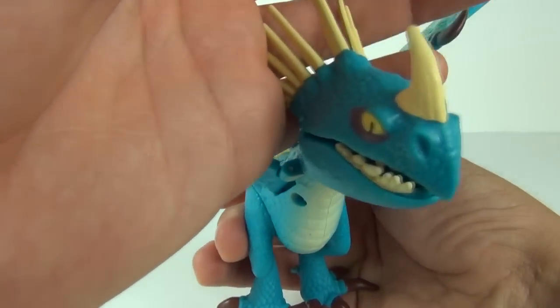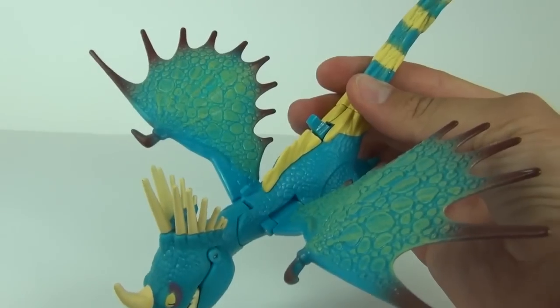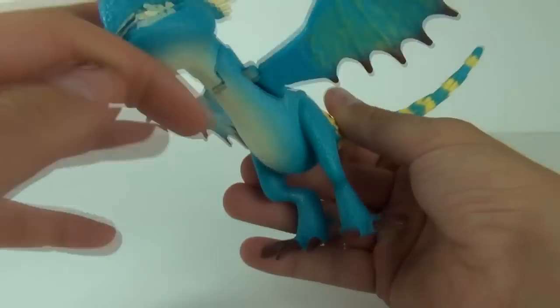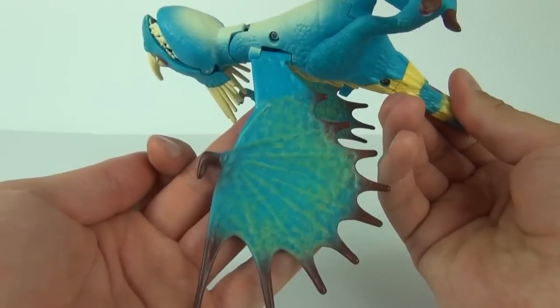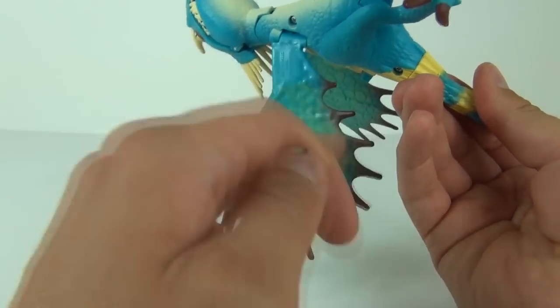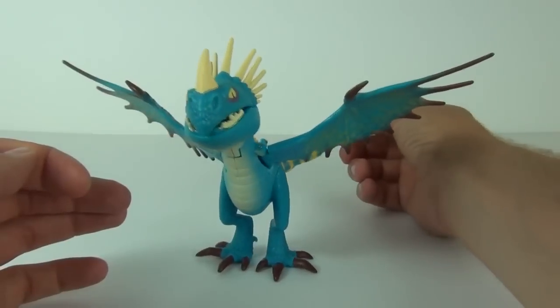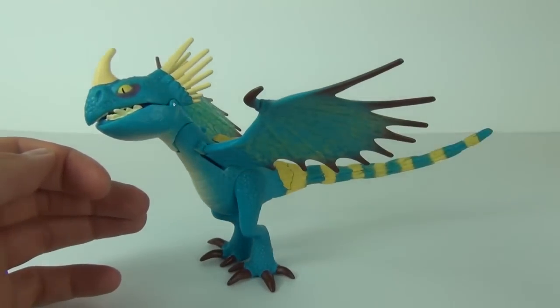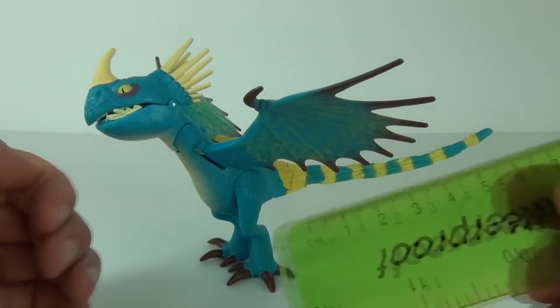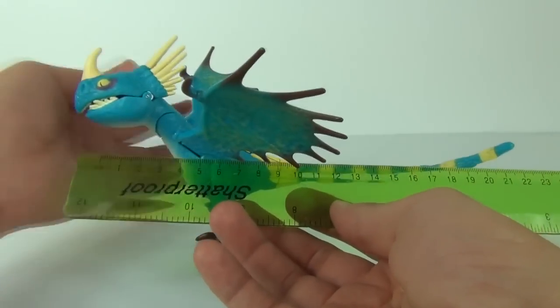Looking pretty mean there, I must say, with the horn. We get the spikes to the rear of the head as well, and there is the underside of the wing again with some added detail and coloration. This is one awesome looking figure, as I have probably said about 100 times already.